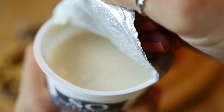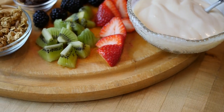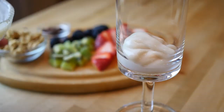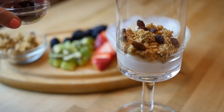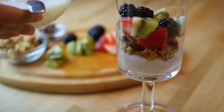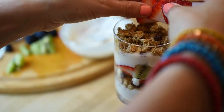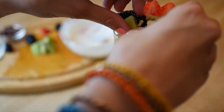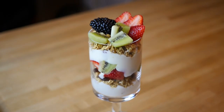Here we're using coconut yogurt, but you can use soy or almond or any type of vegan yogurt you can find. Then get your favorite berries and fruits, chop them up, and you're ready to put it all together. I'm layering some yogurt and then granola. I love adding raisins for an extra chewy texture. Then all your fruits, then another layer of yogurt, granola, and finally top it with fruits. This makes a really beautiful breakfast — you feel like you're on a Caribbean island!